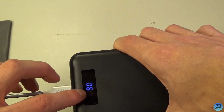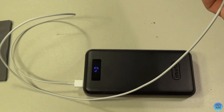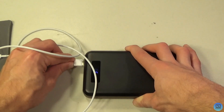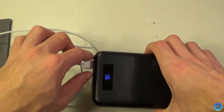I take a lightning cable, plug it into the power bank, grab my iPhone, and plug it in — it starts charging. I plug it into the other port and it's charging too. I don't have a Type-C to lightning cable so I can't keep going with the iPhone on that port.